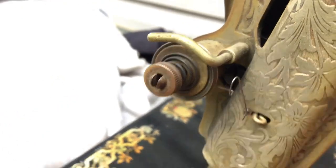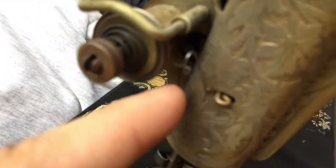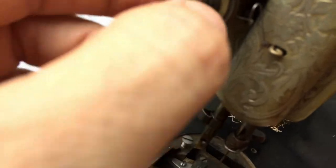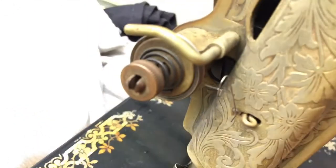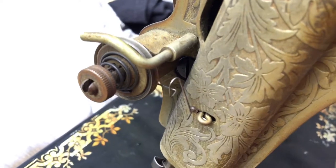Another thing I'm going to be taking a look at is the tension assembly. Now on this 1906 model there's no number dial, but you still see the discs and the check spring, and you adjusted it here. There's a compression spring that allows you to adjust the pressure. A lot of times when you folks are buying machines on the internet, they'll say the machine has been tuned up.